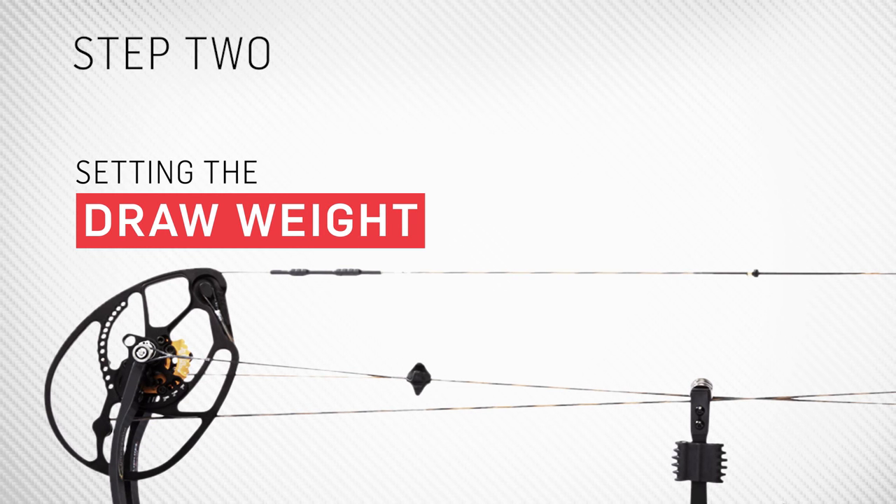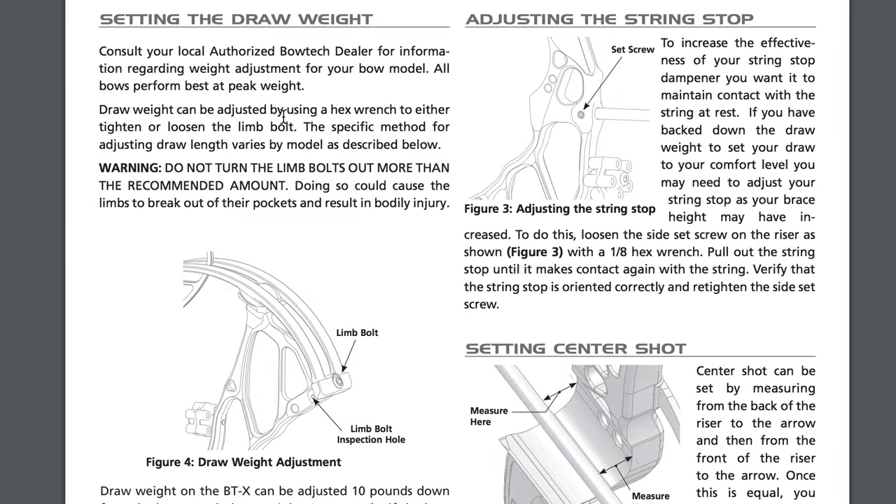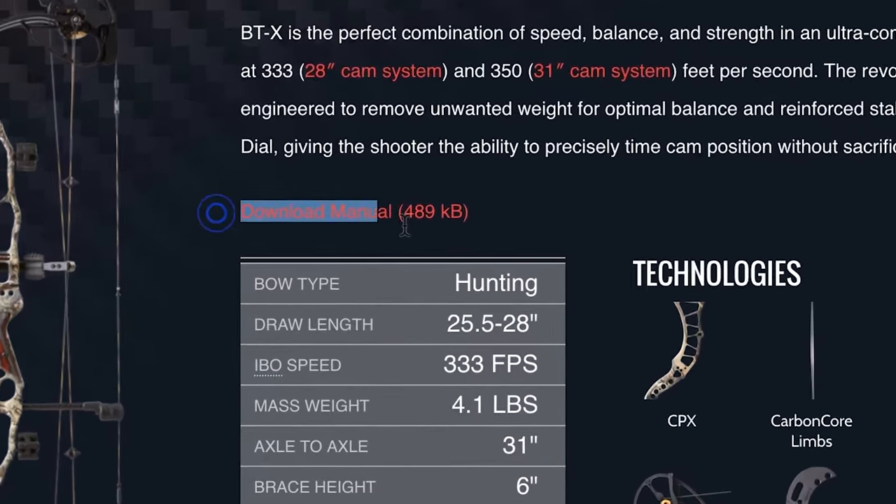Draw weight can be easily adjusted on Bowtech bows by simply tightening or loosening your limb bolts with an Allen wrench. We recommend consulting your model's manual for specific tolerances related to peak weight. You can find your bow's manual on our website 24-7.